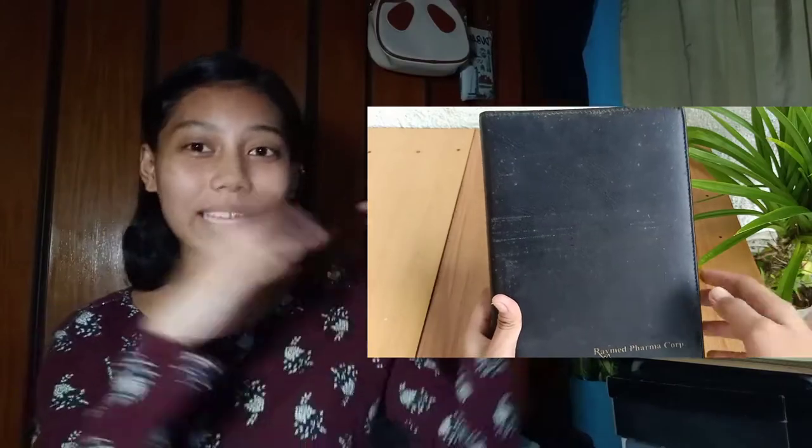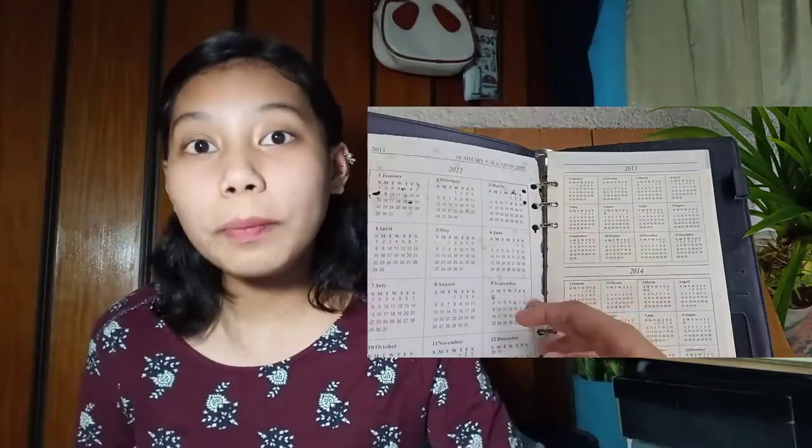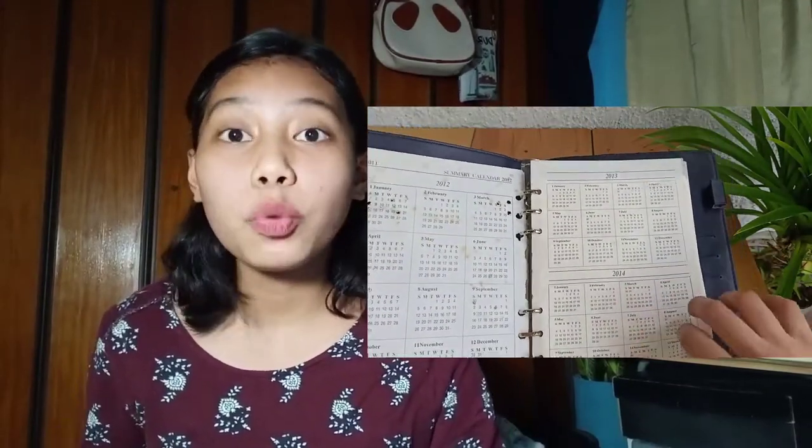I found a binder here in the house. I saw it and I'll show you the video. If you can see it, the binder looks super old and worn. It's quite dirty — it has a lot of things on it.